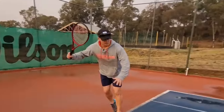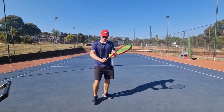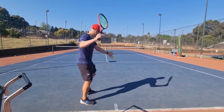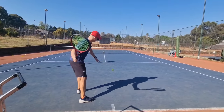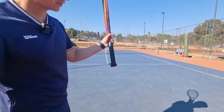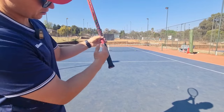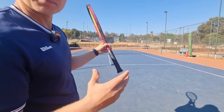Eastern forehand, semi-western forehand, full western forehand. If you look at the racket, it has different bevels — there are different bevels and it goes from one all the way to eight. For the eastern forehand grip, it should be bevel number three.